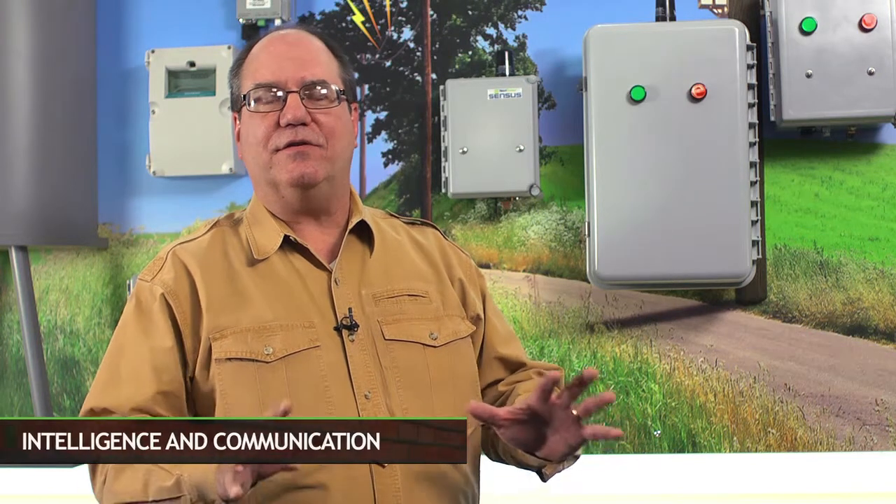As you've now seen, the census DA technology adds intelligence and communication to various field devices. This enables utilities to improve operational efficiency and save time and money.